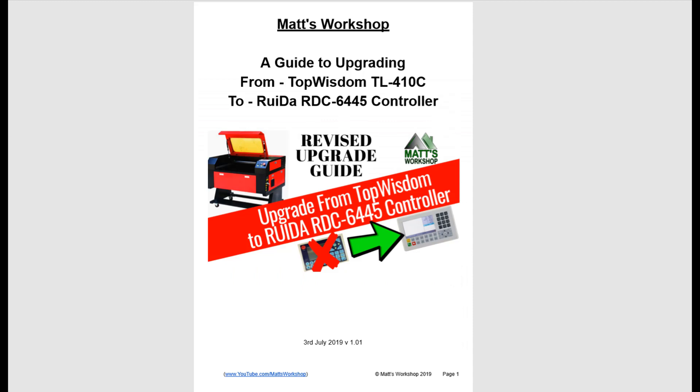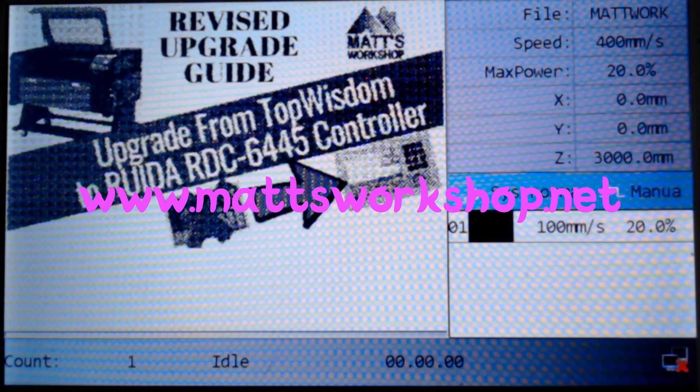This guide is available on my website at www.matsworkshop.net. You'll find a link to my website and the document in the description below.